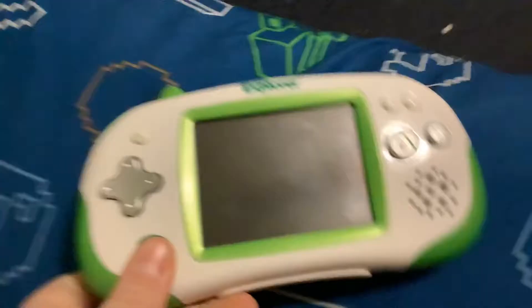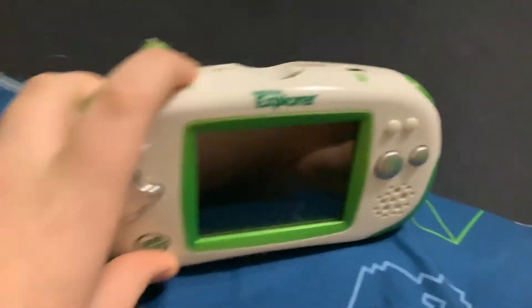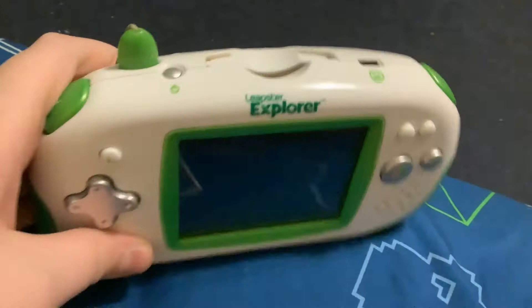Hey guys, so this is a review of my Leapster Explorer. Sleepy also has this Leapster Explorer — he also has one like this one.